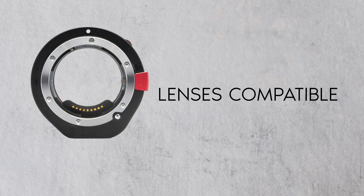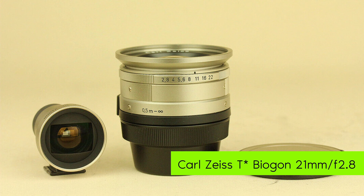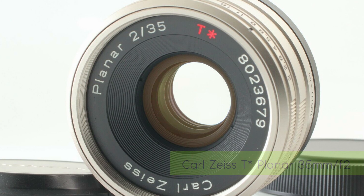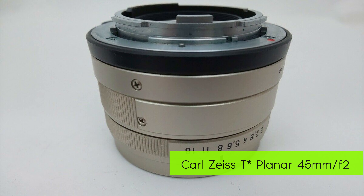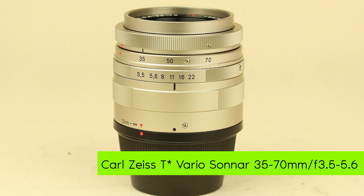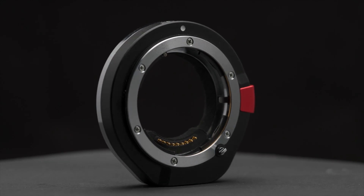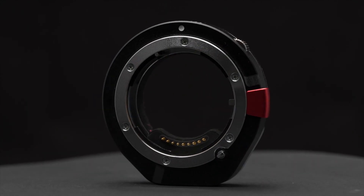The adapter is compatible with the Carl Zeiss D-Biagon 21mm f2.8, Carl Zeiss D-Biagon 28mm f2.8, Carl Zeiss D-Planer 35mm f2, Carl Zeiss D-Planer 45mm f2, Carl Zeiss D-Sonor 90mm f2.8, and Carl Zeiss D-Vario Sonor 35-70mm f3.5-5.6. The TechArt EZ-G01 simulates the autofocus mechanism that is done by Contax G cameras and their lenses.